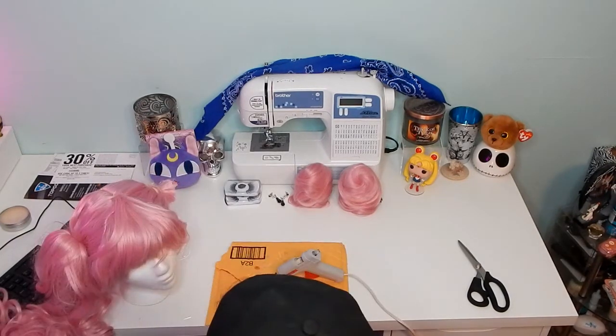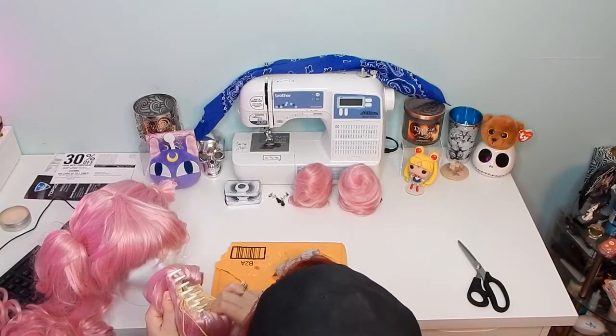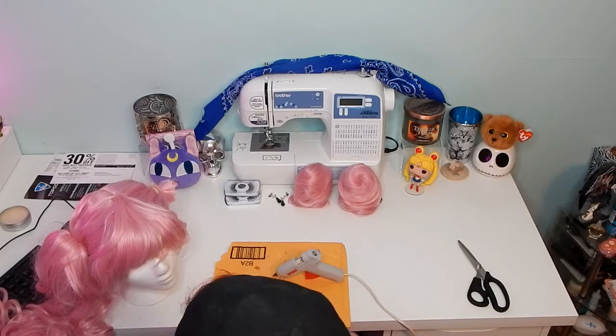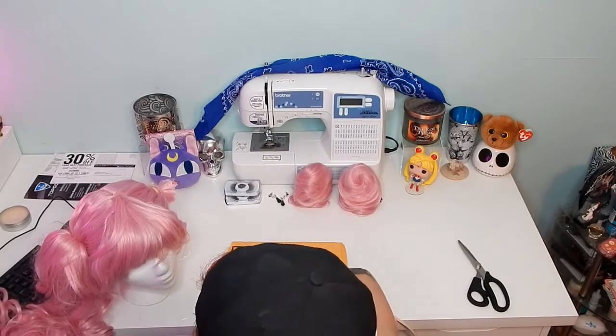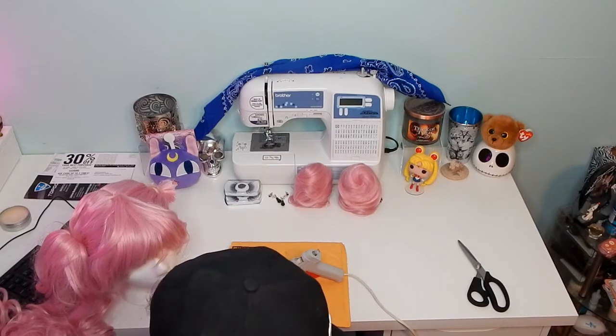Arda Wigs also has those typical clip-in ponytail, pigtail pieces. All I'm doing is taking the clip out. If you want something super simple, honestly, you could just clip those on top of your nubs and you're done, pretty much. However, I wanted to tie mine on because I thought it gave it a much more realistic and cleaner look.